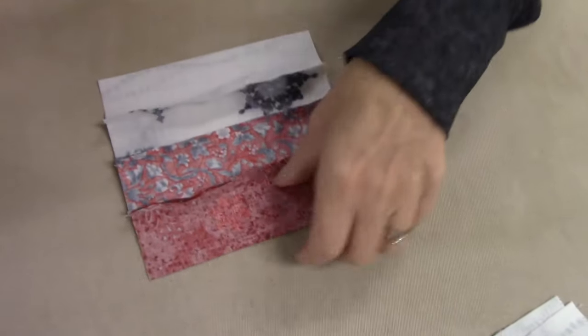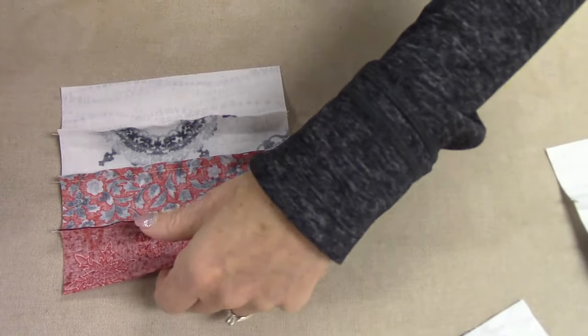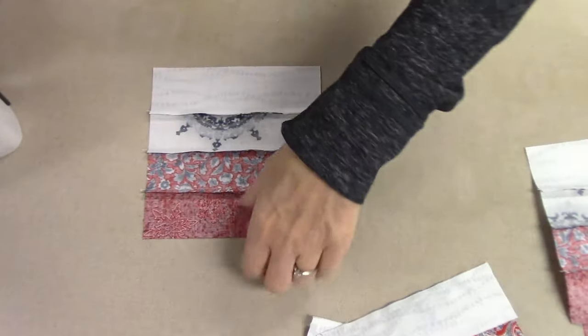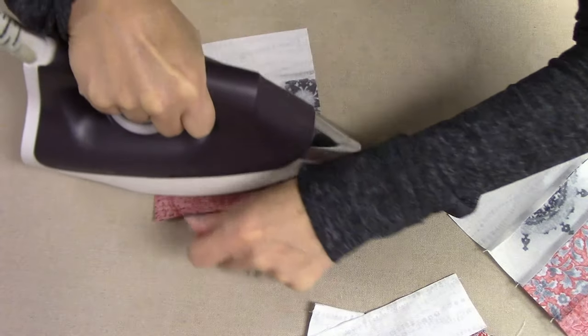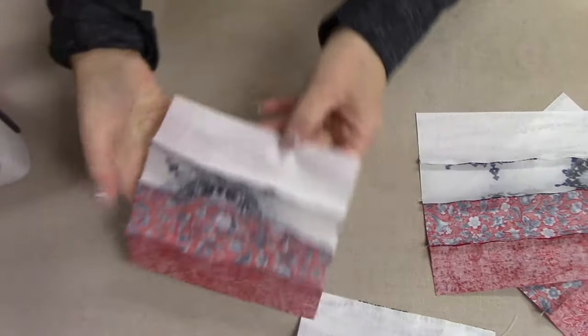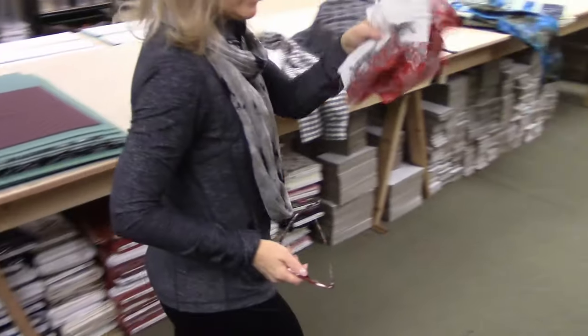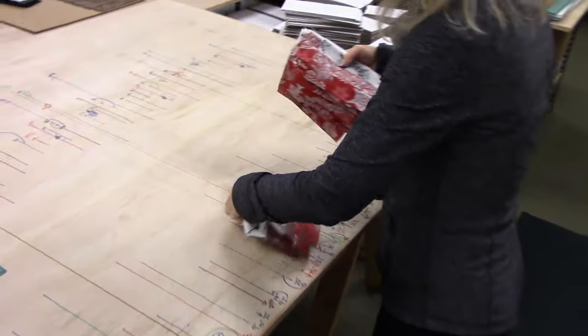I'm not going to give it a lot of attention right now. I'm just going to open this up — these are small blocks — and holding it down with the iron and pressing all the seams one way. When I have the whole runner top done, I'm going to give it a more severe pressing. This is just to get the seam allowances all going the same way. Rail fence is all one block.